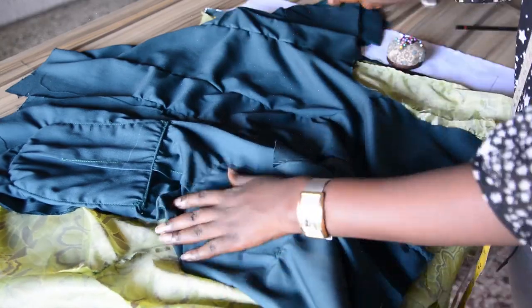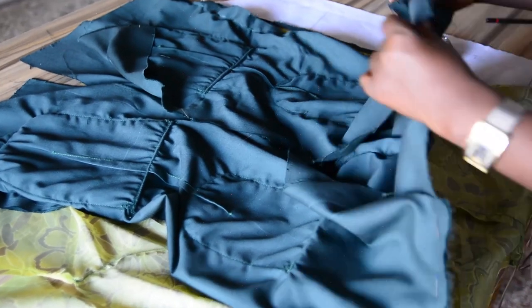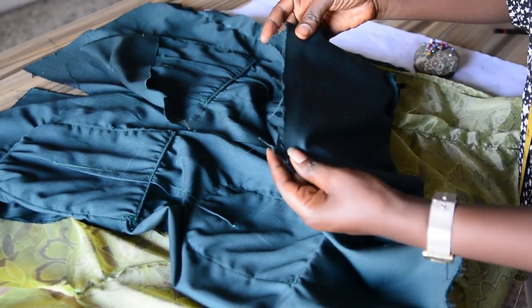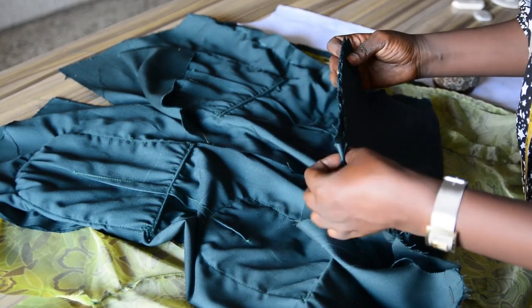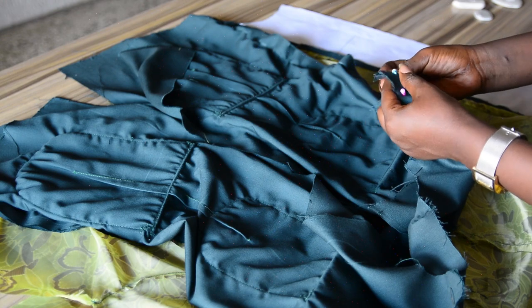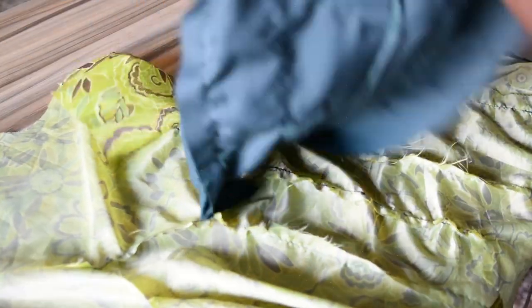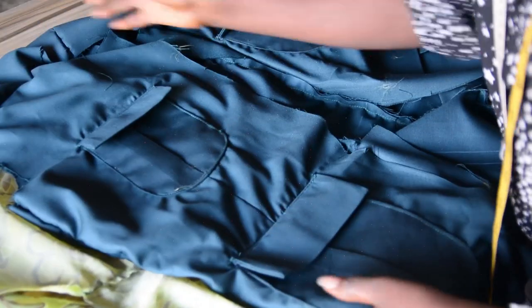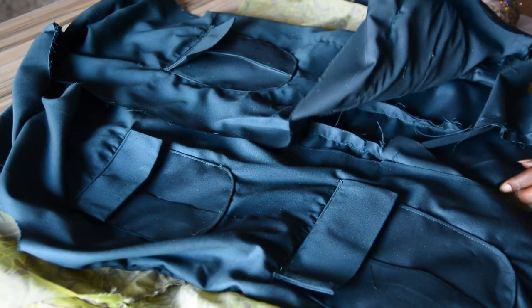The other side as well — right side of the front panel facing the right side of the back panel, shoulder line to shoulder line. After joining I will have something like this on the wrong side, and turning to the right side I will have it like so. You can see a safari suit is coming out well already.